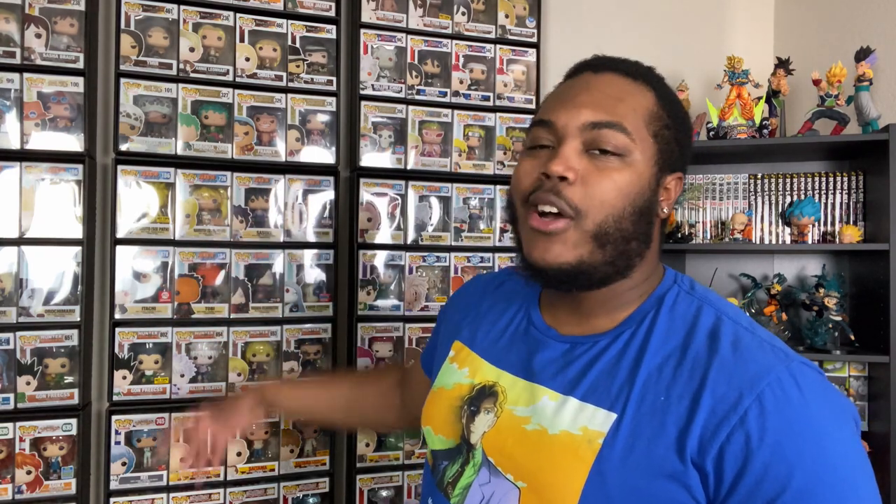These little shelves are definitely not hard to assemble. They do have bundle packages on the website and these things are not hard to assemble at all. The owner of Display Geek also has a tutorial on his YouTube channel showing how to assemble them. Just pay attention to the tutorial when you want to assemble this.